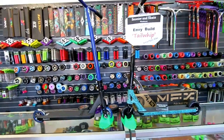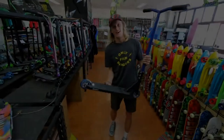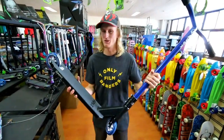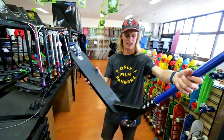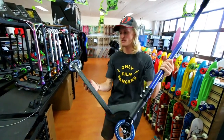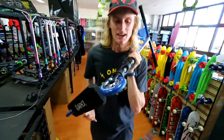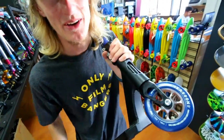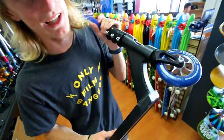Alright guys, this pretty much wraps up the custom build today. It turned out really sweet, as they always do. The completely black deck, clamp, and forks with the blue Tilt Dillon Kasten sig wheels. If you haven't checked out Dillon Kasten's Tilt part on YouTube, go do that right now — it's a killer part.